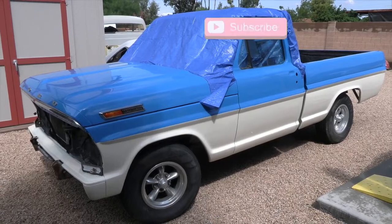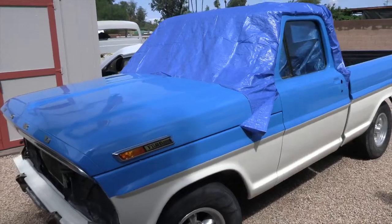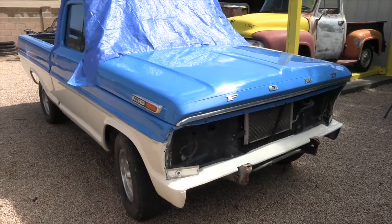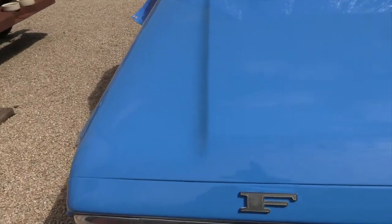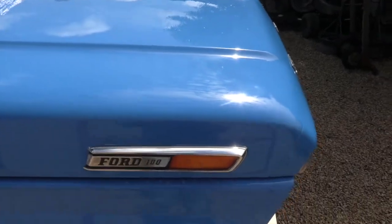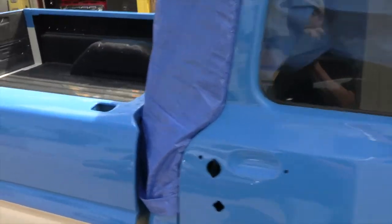This is Buffy, the '72 F100. The reason it's called Buffy is because this truck was built from a buffet of parts — probably from 20 or so F100s — and the name stuck. When we took it in for paint, the truck had a base coat clear coat that was peeling off, so to fix that we basically had to start over. It had a couple spots that had been fixed and looked really good, but for the most part the truck was in dire need of a fresh coat of paint.